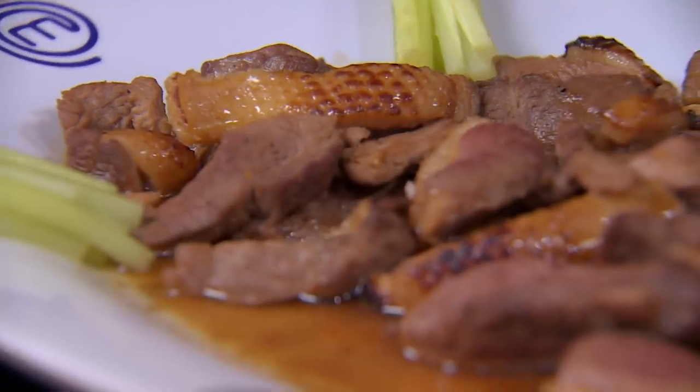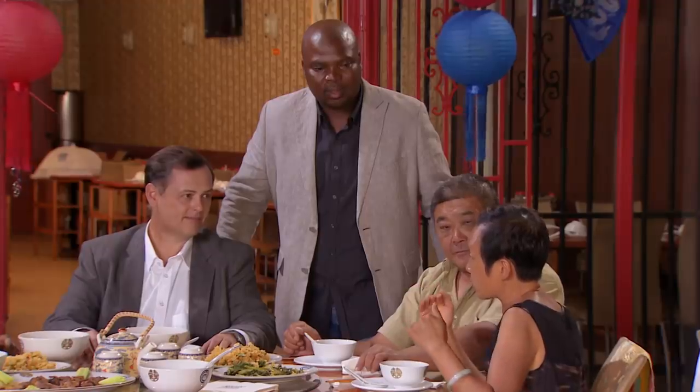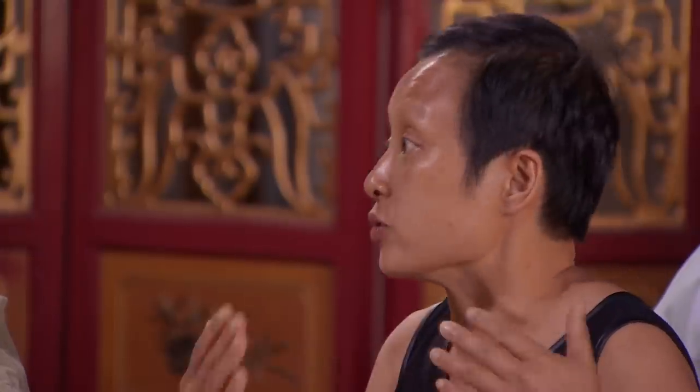Mr. Lee is saying that the flavour and the way the duck is being cooked is very nice. Flavour is very good and it's very tender. The texture of the duck is moist, and that's where the understanding of balance comes in.